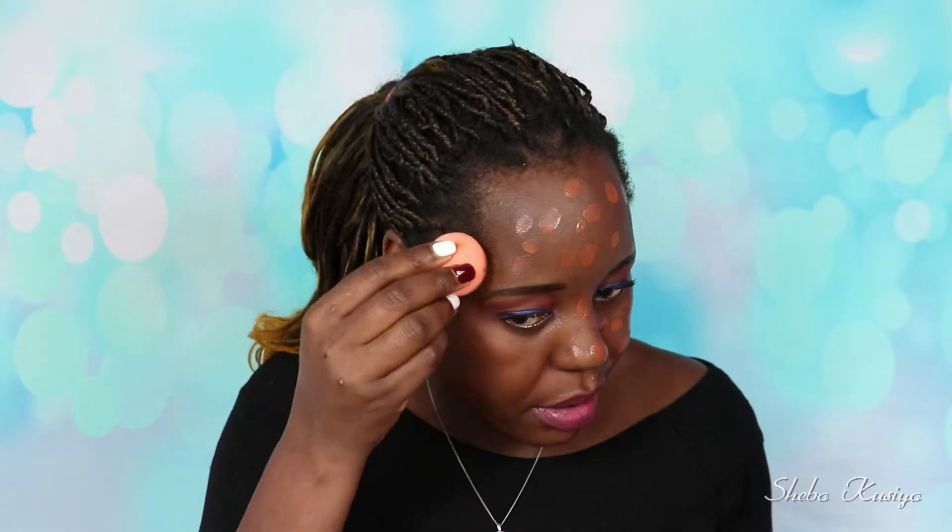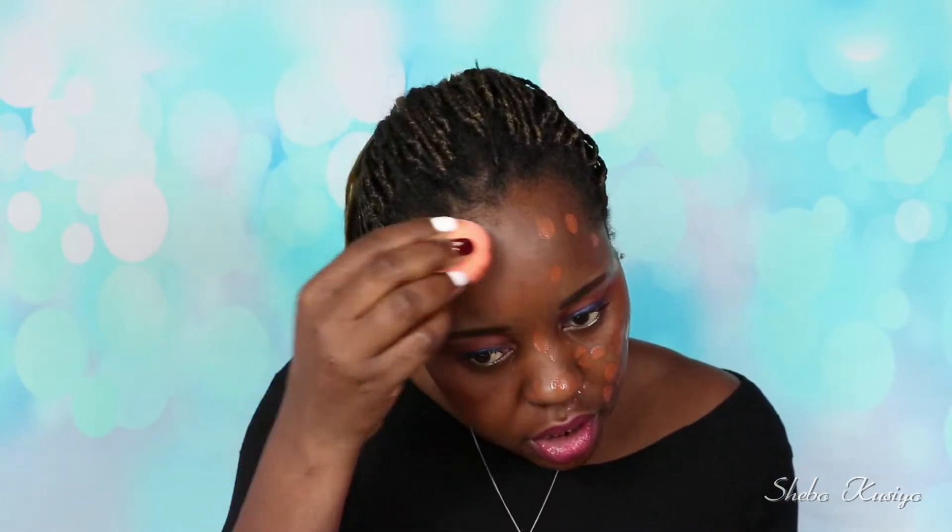So far the color doesn't look too crazy — it actually seems to match my skin. That's not too bad at all. I think I may have picked the right shade. Wow, this looks nice. I just like how well it blends.